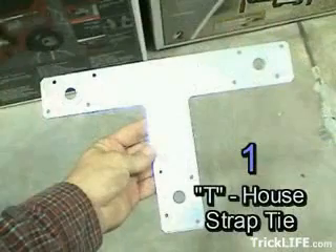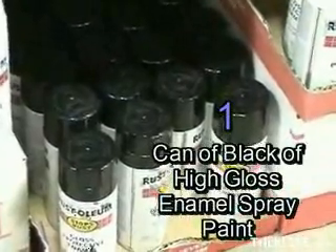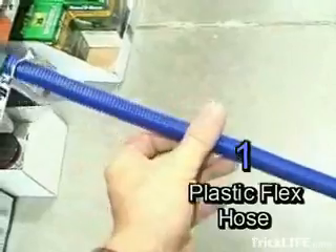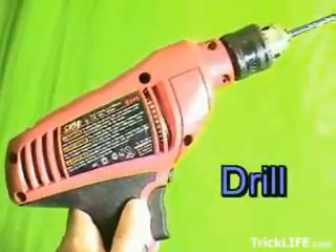You'll also need 1 T-strap tie, 1 can of black high-gloss enamel spray paint, 1 plastic flex hose, and a 1 quarter-inch metal drill bit. The only tool you'll need is a drill.